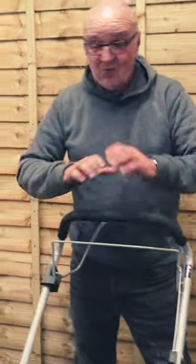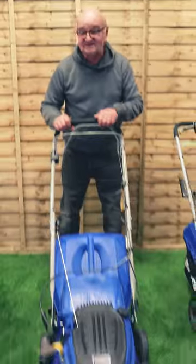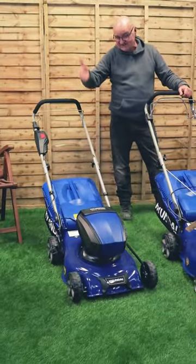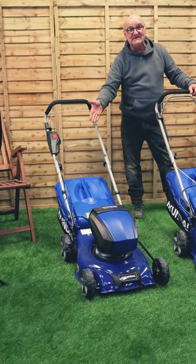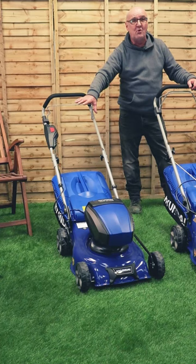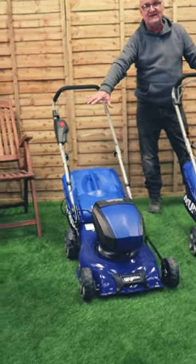Hi there and welcome to the PowerSight. We have got a huge range of mowers here that suit everybody's needs. Let's start with the battery-powered mowers. For the smaller gardens, this would be the ideal machine. It runs on a lithium battery — no cables, no fuel, no oil — very simple to operate, and for those smaller lawns, absolutely ideal.